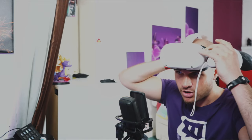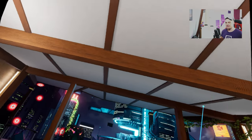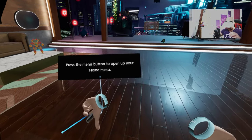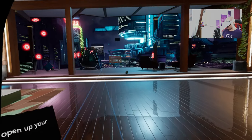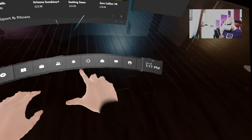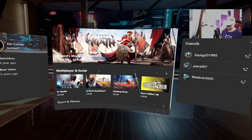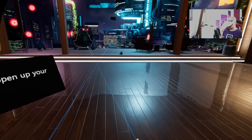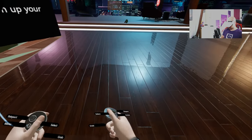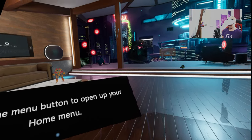Why does Oculus Mirror keep wanting to open? That's annoying. I wish I could show you guys what kind of issue I'm having right now — but this is what's happening. I don't really know what's going on. We're having some issues and I don't know what to do right now to fix this. I can't seem to do anything — my controllers aren't even working.